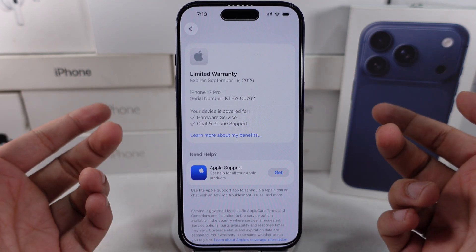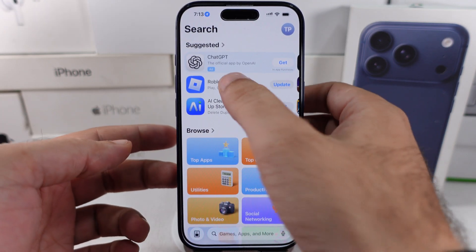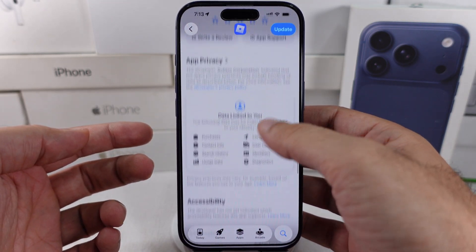If the problem is with a specific app you are using, you can report it to the app developer. Contact them from the App Store by searching the app name and scrolling to the developer details.